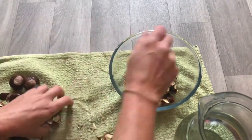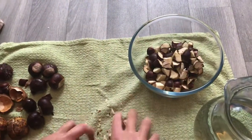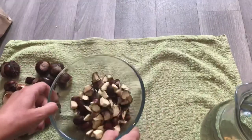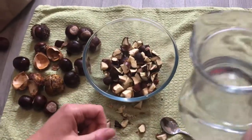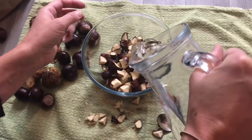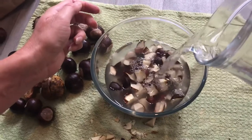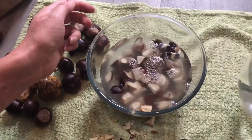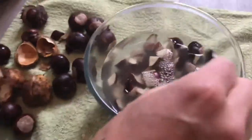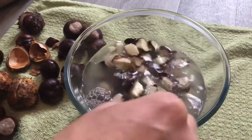Obviously you can use a lot more. Put them in like this and then you've got some nice spring water here. I'm using not water from the tap but spring water, though you can use water from the tap. I'm pouring over the water, and if you have a look, as you put the water in, the water already starts to change a different colour as the conkers react with the water.